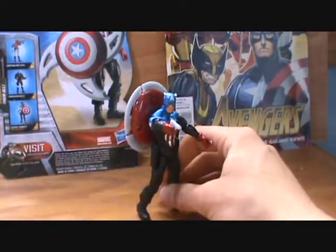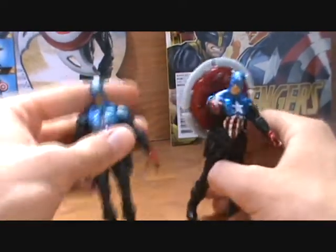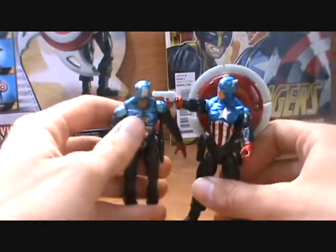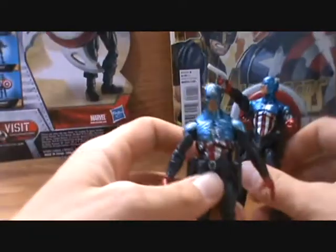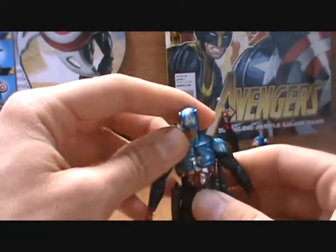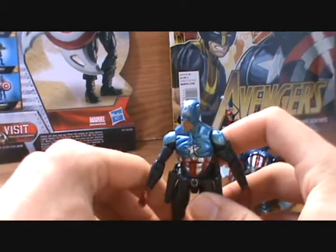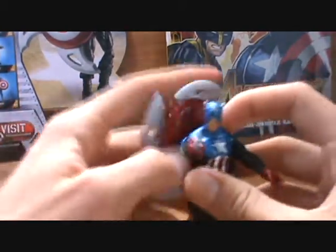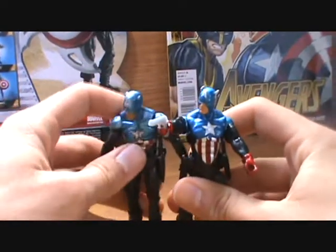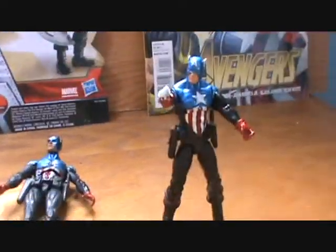We already got a Bucky Cap with the Gigantic Battles Skrull Giant Man. But whereas that one uses a mold that is at least partially the Daredevil mold and he stands quite a bit short, this figure — he's also a bit short — but he's got more of a bulk to him that I feel fits Bucky.